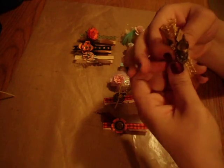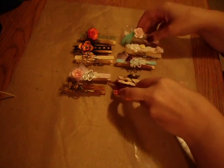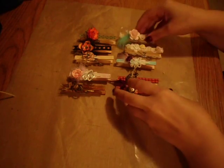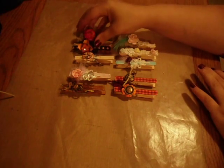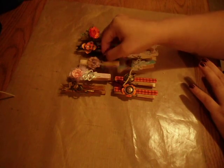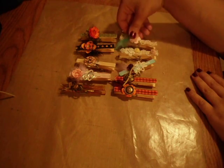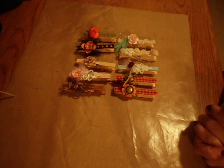Those are my first altered clothespins. I've never done it before, but it was fun and I definitely cannot wait to make some more — just gotta do a few other things first. Tell me what you think. I'm a little nervous; I haven't done it before. But it was lots of fun. Alright, thank you everyone for stopping by. Have a good day.